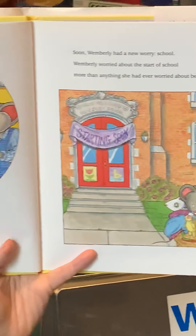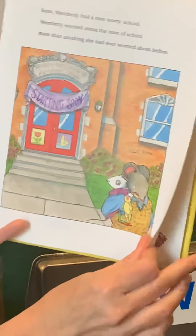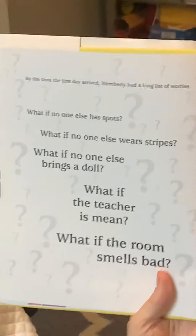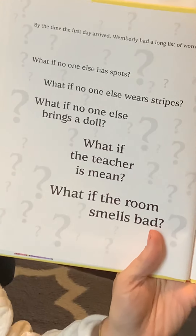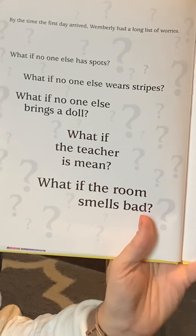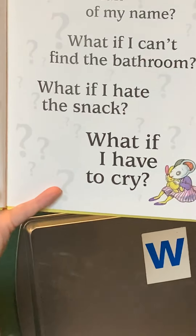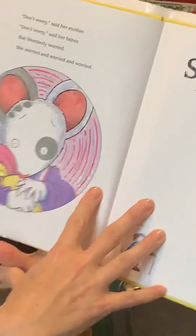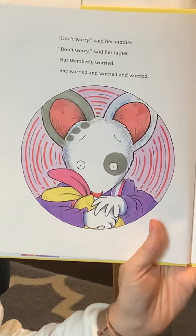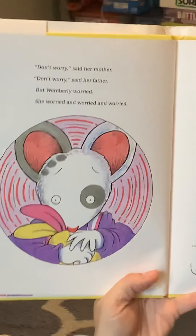Soon, Wimberly worried because it was almost time for school. She worried about the start of school more than anything else she'd ever worried about before. By the time the first day arrived, Wimberly had a long list of worries: What if no one else has spots? What if no one else wears stripes? What if no one else brings a doll? What if the teacher's mean? What if the room smells bad? What if they make fun of my name? What if I can't find the bathroom? What if I hate the snack? What if I have to cry? Don't worry, said her mother. Don't worry, said her father. But Wimberly worried — she worried all the way there.